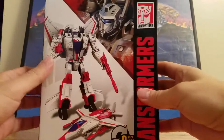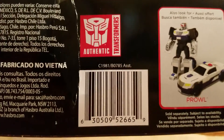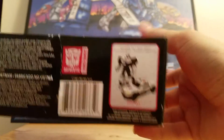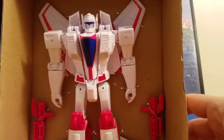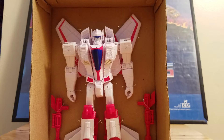Now let's open them up. I don't know what class these are — I guess they are called Transformer Authentics. Besides Bumblebee, I saw Optimus and Jetfire, and they have Prowl and Megatron coming. This is what he looks like right out of the box; it looks like he comes with two weapons.